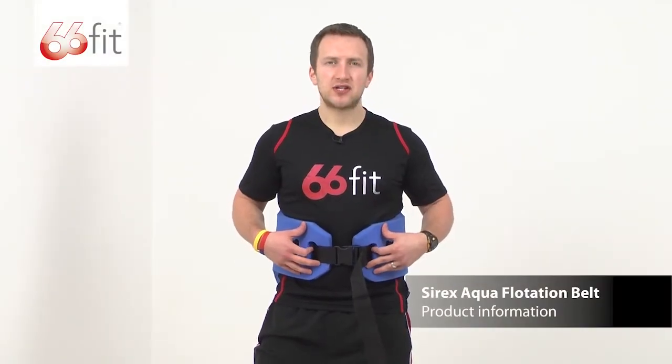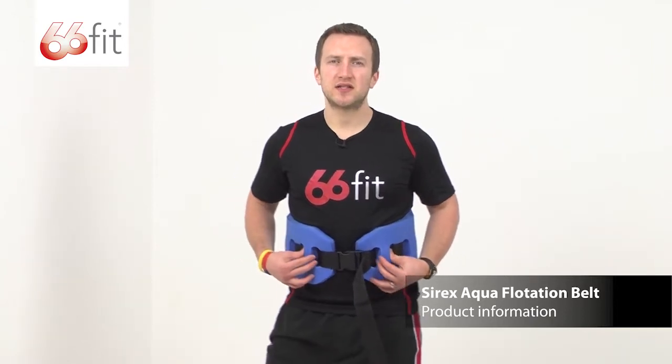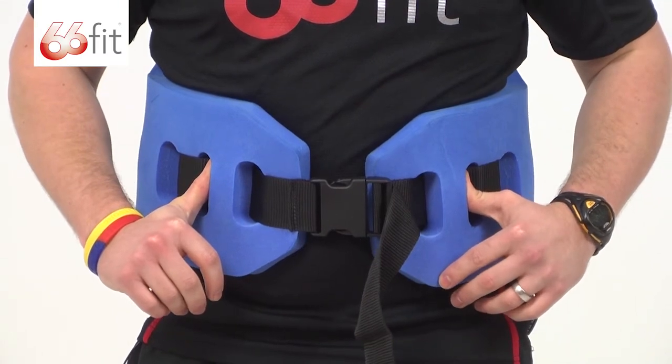This is the Cyrex Aqua Flotation Belt. It comes in two sizes, small and large, and it's designed to be used to improve flotation during rehabilitation and fitness exercises whilst in a swimming pool.